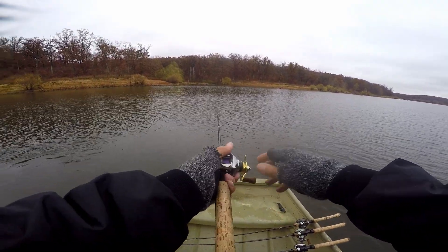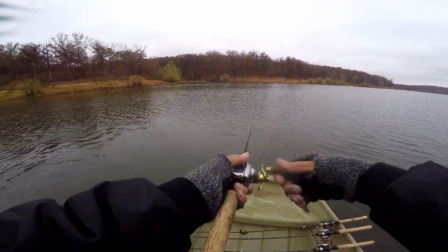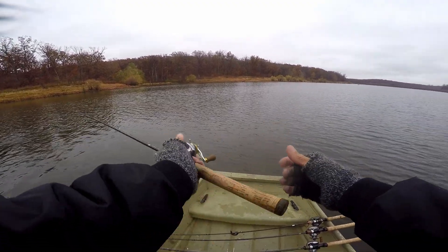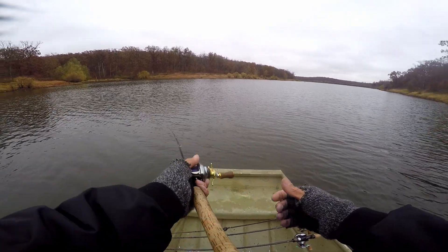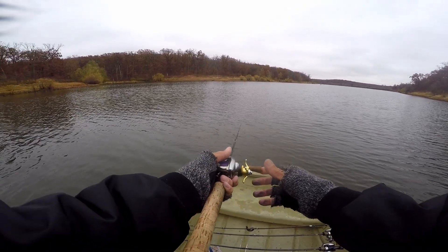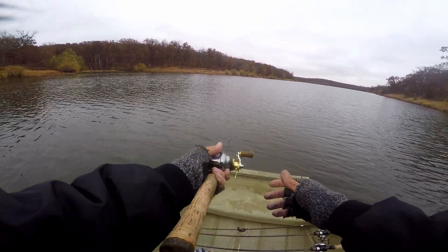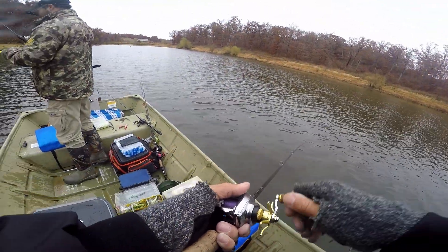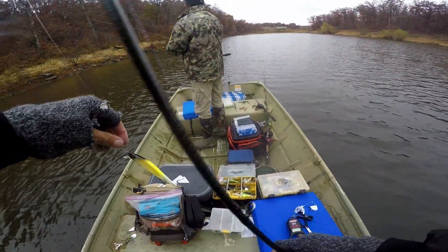You'll get something whirly-birding around on the surface and it never gets a hit. Yeah, and you think they'd be all over it. Well, I'm not throwing this bait anymore — evidently it was just a fluke.